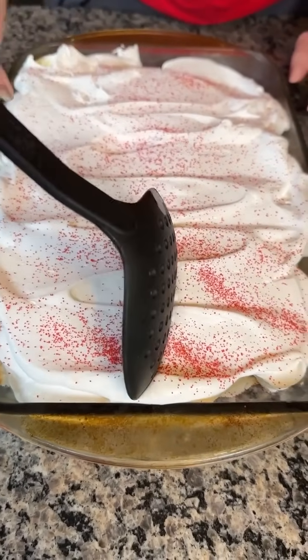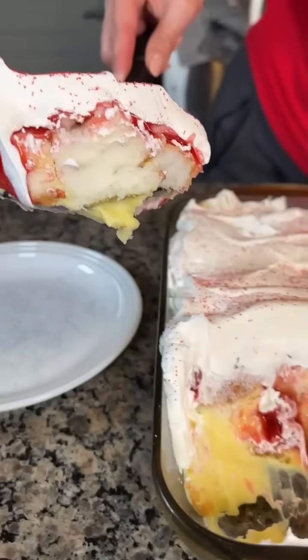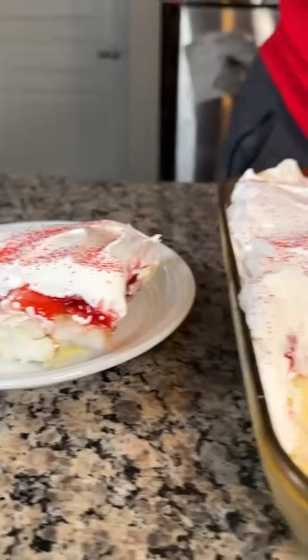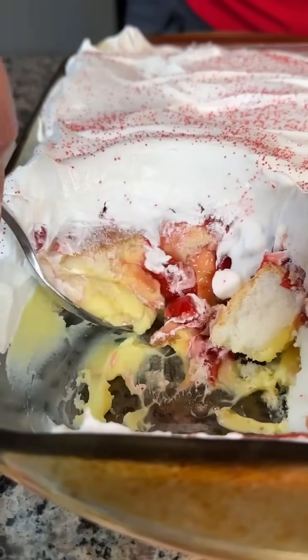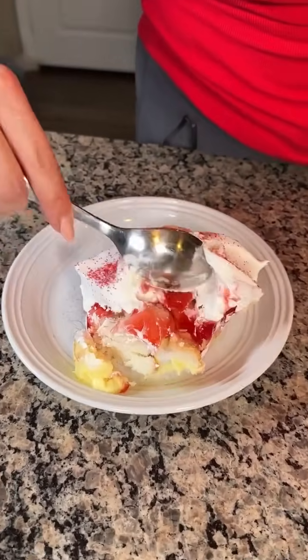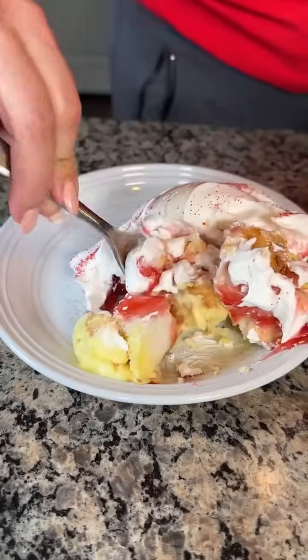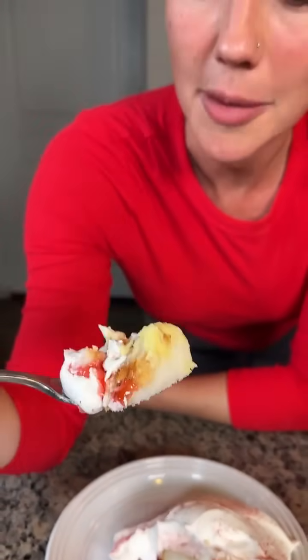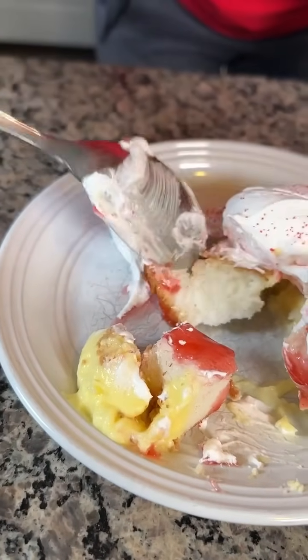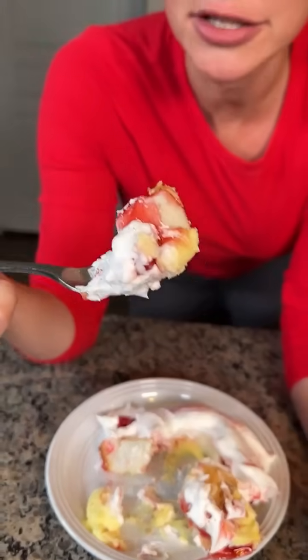This is a great no-bake dessert — we just used that cheap store-bought angel food cake, some vanilla pudding, a little bit of Greek yogurt, and a can of cherry pie filling. I don't often go back for second bites, but this pudding mixed with the Greek yogurt is real good, y'all. You've got to try this. It's like a strawberry shortcake. Look at how that pudding and Greek yogurt mixture set up — that looks so nice.